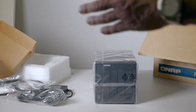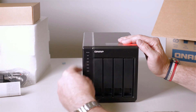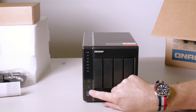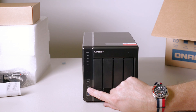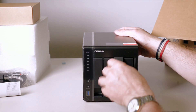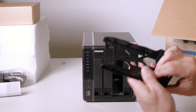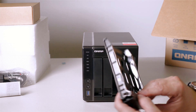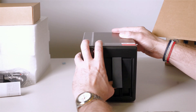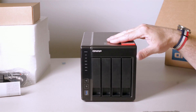And there you have the QNAP unit itself. On the front you have the LED indicator lights, a power button, USB 3, and a one-touch copy button. The drive trays come out nice and easy — toolless. However, you will have to use the screws on those, so it's not completely toolless. They seem to go in and out pretty easy.